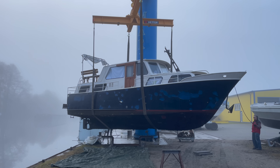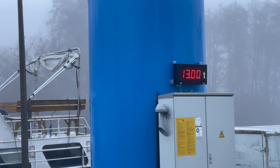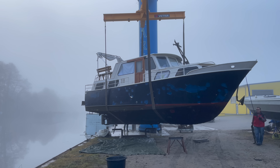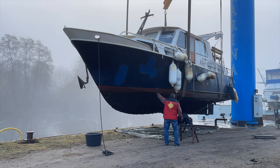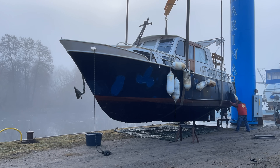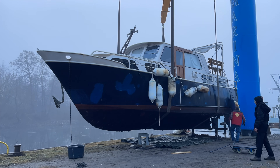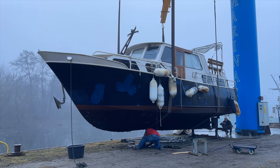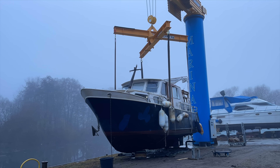We got the boat out of the water. So far everything is going smoothly, but in a few moments something is going to go very wrong. The guys from the marina are putting in place various stands and blocks of wood to stabilize the boat on land. When placing the pieces of wood in the forward section of the keel, the worker put too thin of a piece exactly between the ribs, and then this happened.